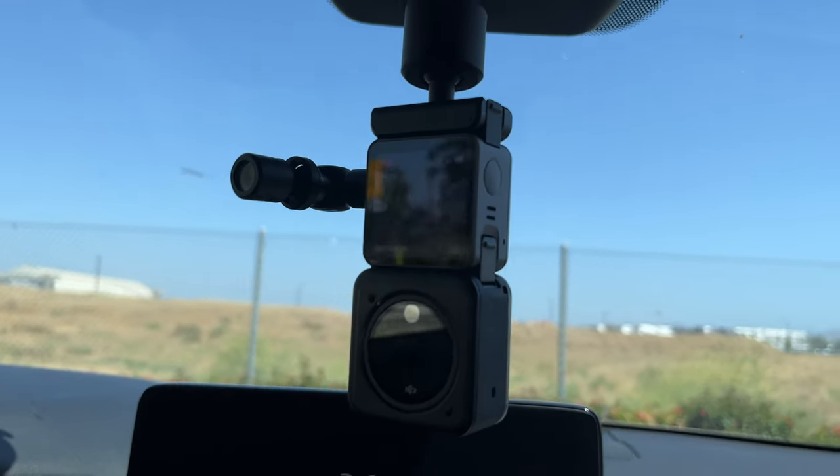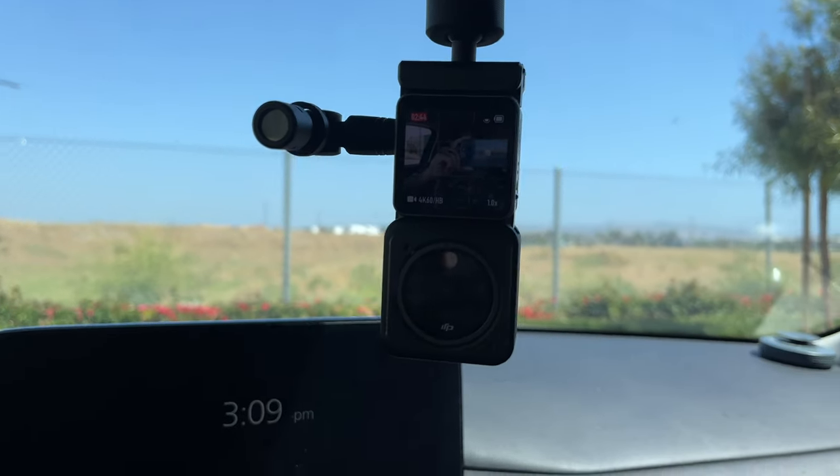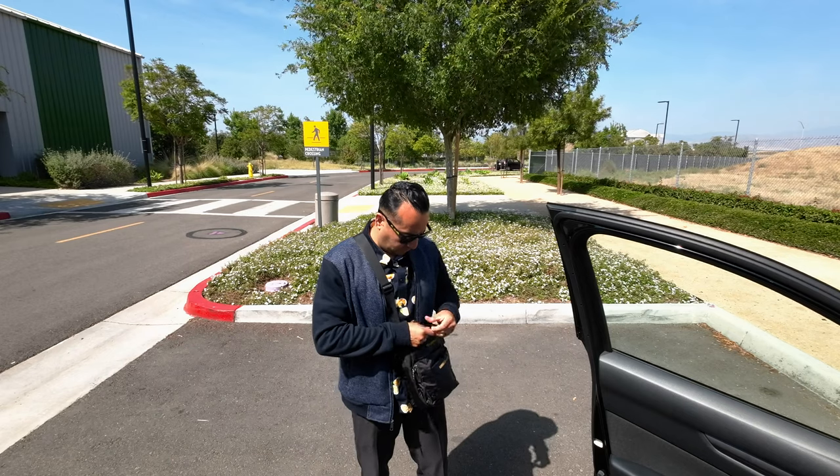Hey guys, this is Richard. In this video I want to go over the vlogging essentials that you need for your DJI Action Camera 2, so that way you don't have to spend a lot of money. I'm one who actually has to carry everything in one small bag, but only the things that I need.